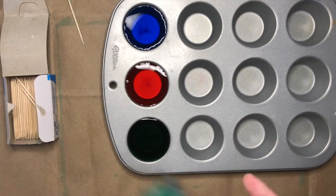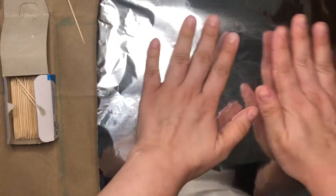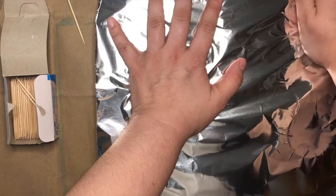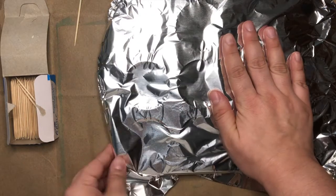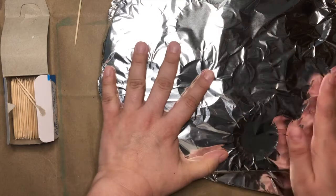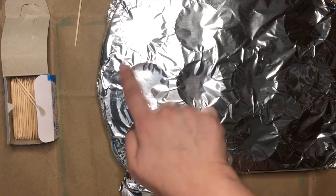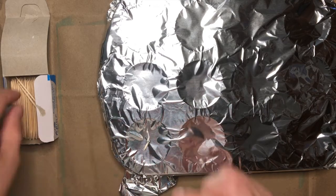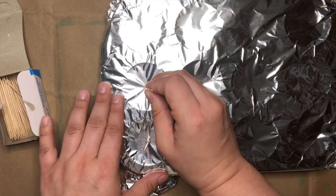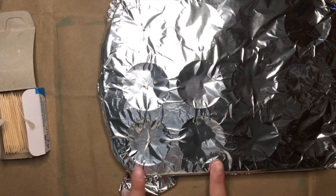The next thing you'll do is grab your aluminum foil. Take out a sheet that's big enough to cover your muffin tin and go ahead and wrap the tin so that you have a layer of aluminum foil on top. Now if you press a little bit, you can see where each of the little muffin tins are. Use your toothpick to carefully poke a hole in each one — this is how you're going to be able to hold on to the ice once it is frozen.